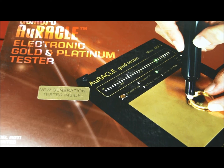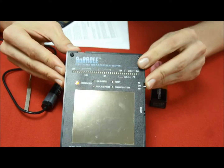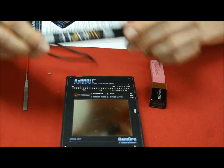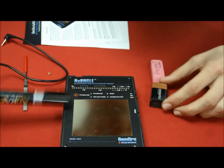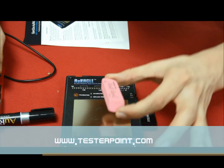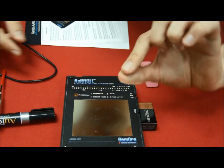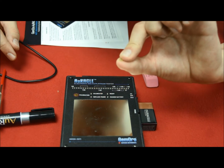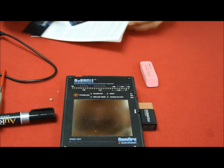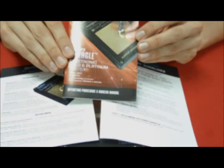So what do we have inside the Gemoro box? We have the testing device with a very large testing area, the testing pen, a battery, a file, a pencil rubber to clean the gold pieces, and very importantly we also have a 14 carat piece of gold to calibrate the device. It also comes with some instructions and a small guide.